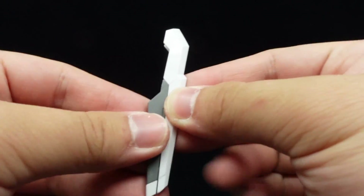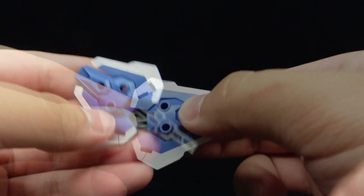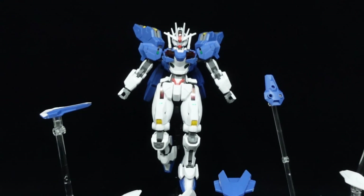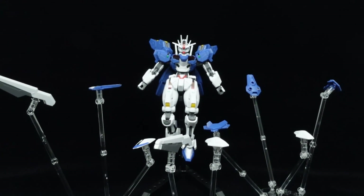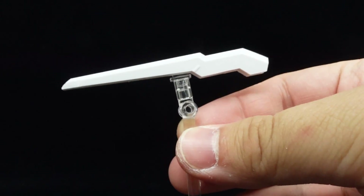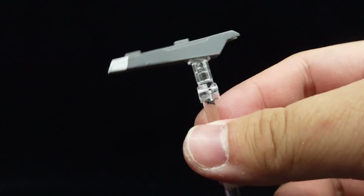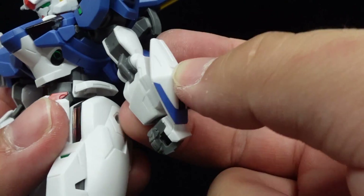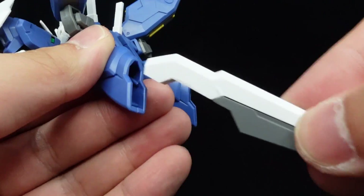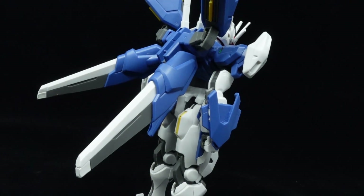Just like before, the individual pieces of the shield can separate from the brace into the 11 bit staves for all-range attacks and defense, and with the G-Wish display base out in the market now, it is easier to display than doing so before — except that you need 4 sets to casually display all of them in action, since there's only one flat peg adapter per set, with 4 of the bits utilizing it. They can also be stored on the shoulders, forearms, hips, backskirts, and backpack to create the bit-on form of the Aerial Rebuild to recharge them and further improve the mobile suit's mobility.